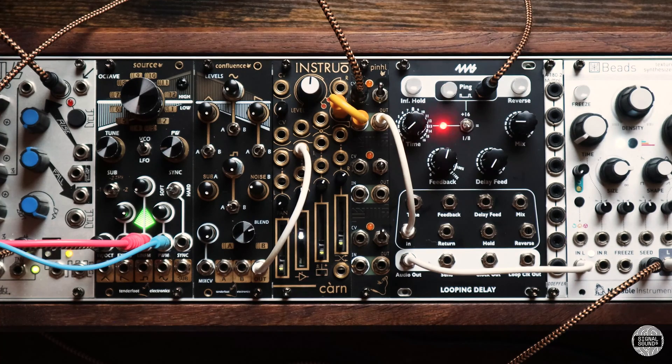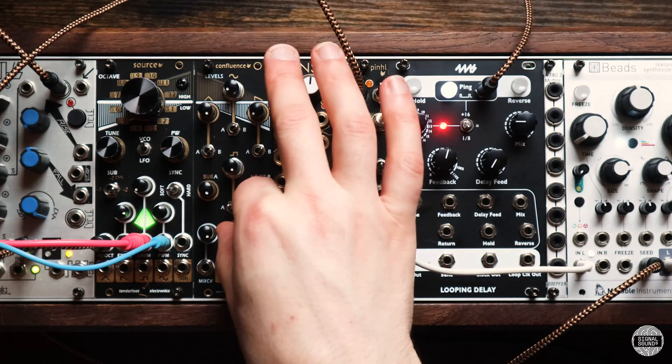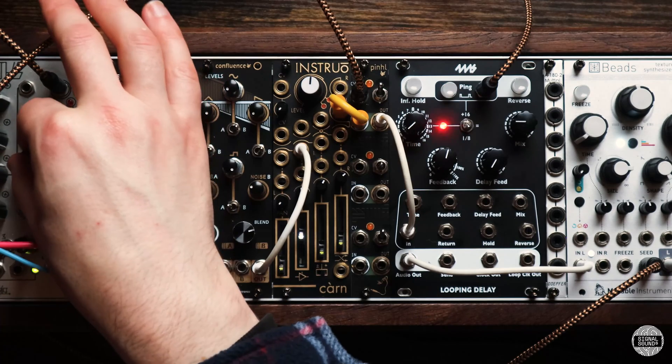So that is the basic overview of the module. Now let's check out some of the ways that we can patch this up.